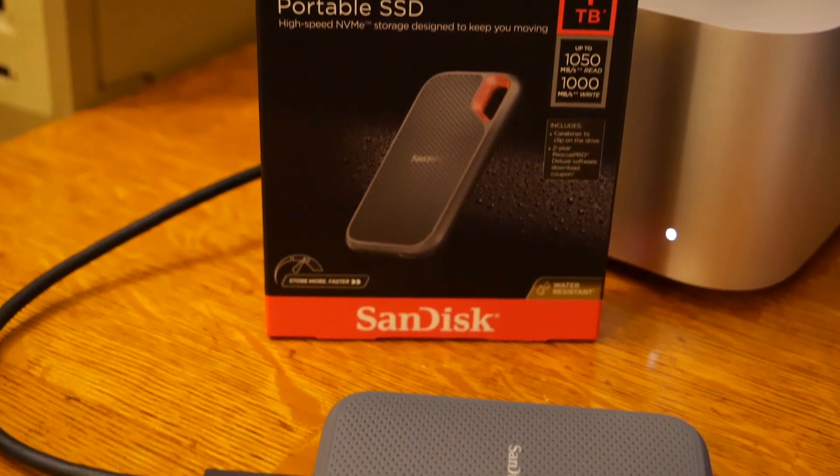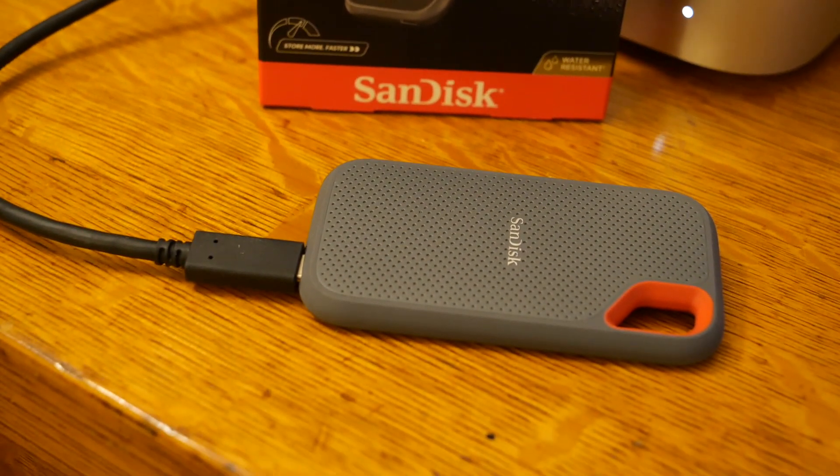Hello there, I'm Steve from Mac84, and today we're going to be taking a look at these SanDisk portable SSDs. They're pretty convenient and portable, however, they don't quite match up to the advertised speed on the box. So today we're going to be looking at a simple trick to try and get more performance out of these SSDs.